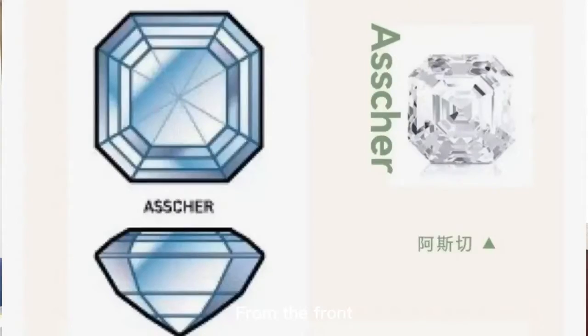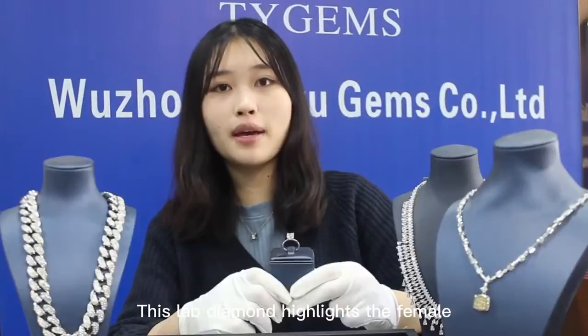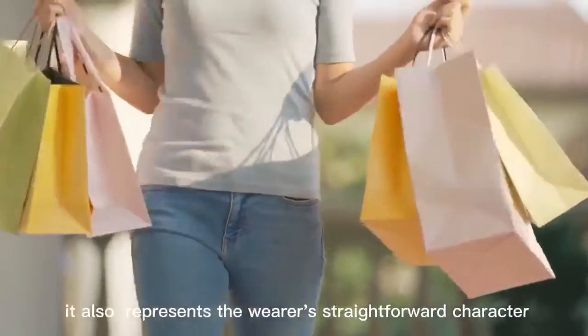From the front, it reveals a shining maze, directing the observation line to the center. This diamond highlights the female personality and fashion, and also represents the wearer's straightforward character.